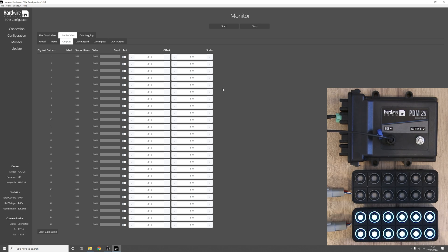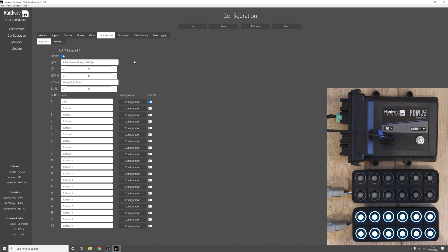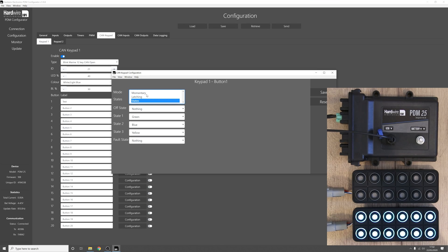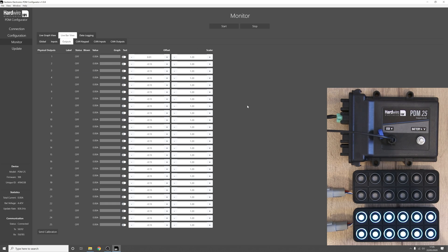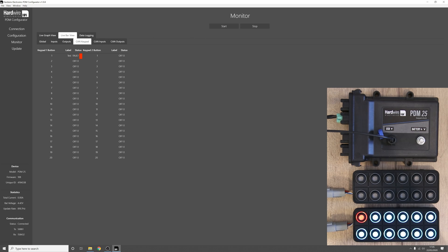Now let's look at what happens if we incorporate the fault state into our keypad button. Go back to configuration, go to CAN keypad. To demonstrate this feature we'll move the keypad button back to momentary operation and set the fault state to output one trip. So when we press button one, output one will come on, and if output one trips the button should turn red. On output one let's set the high fuse to zero so it trips when we turn the output on, and set retries to zero so it stays tripped. Press send, and in the monitor tab when we press the button you can see it trips, and going to CAN keypad you can see button one of keypad one is in the fault state.